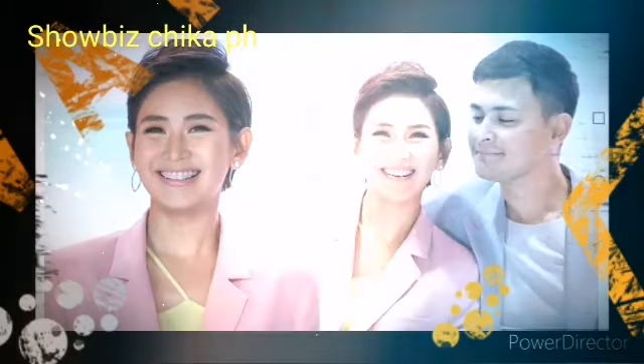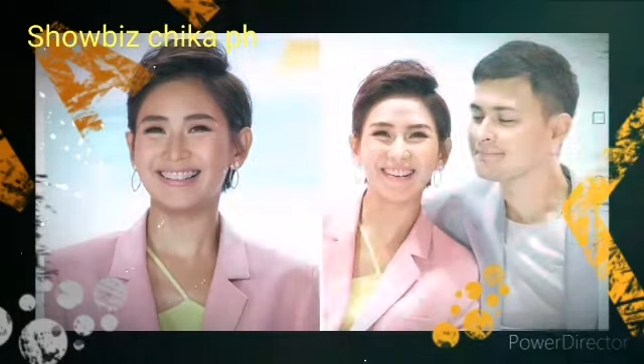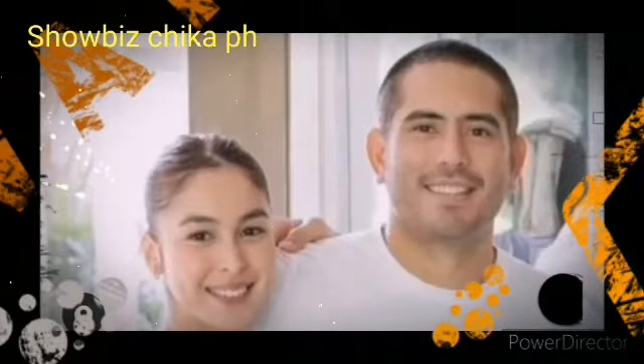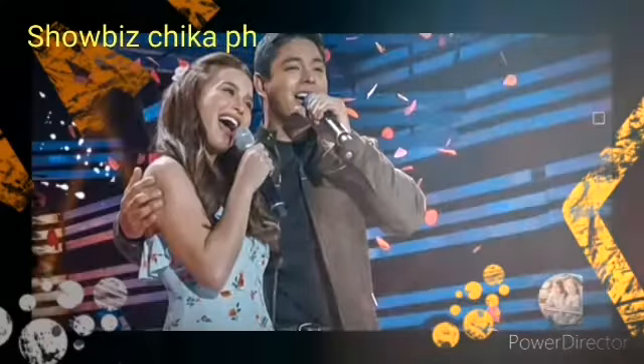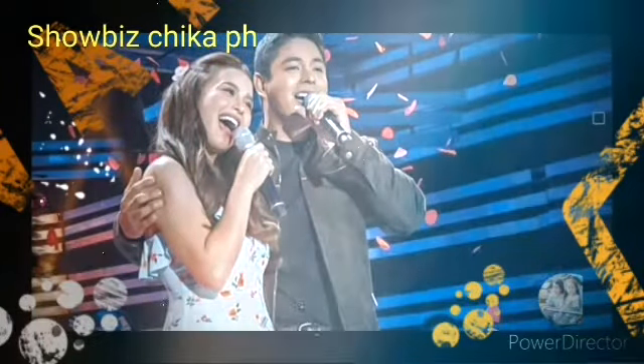Hello guys, welcome back to my channel, mga ka chika! So ito na nga guys — the latest update. Today we have a chili cooking tutorial on pasta sauces. Let's watch this.